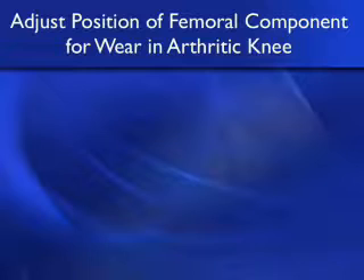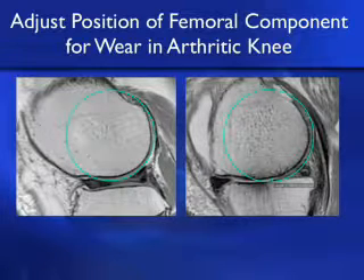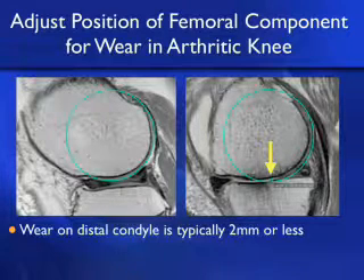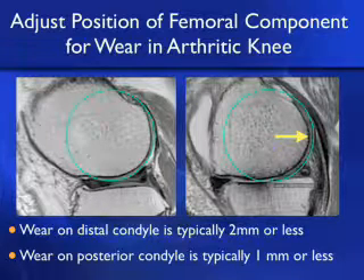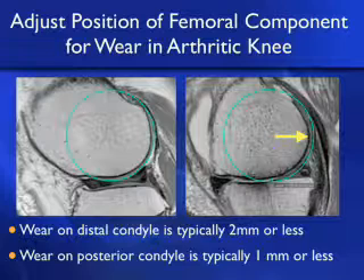You can adjust the position of the femoral component for wear in the arthritic knee. On MRI, the wear is very focal — typically no more than two millimeters distally on the femoral condyle — and there is very little bone loss on the medial or lateral femoral side in the osteoarthritic knee; it's primarily on the tibial side. So all you need to do is correct for about two millimeters of wear on the worn side to kinematically align your femoral component. Posteriorly, wear on the condyle is typically one millimeter or less in a varus knee, so you can posterior reference with no more than a one-millimeter adjustment when setting internal-external rotation.